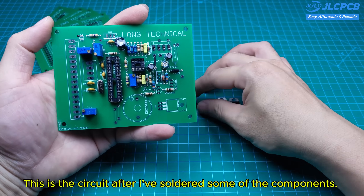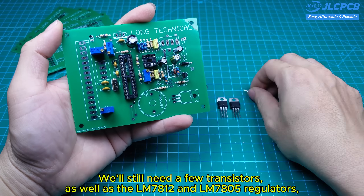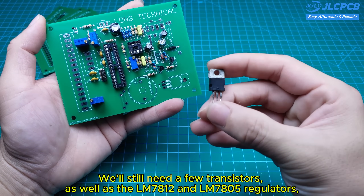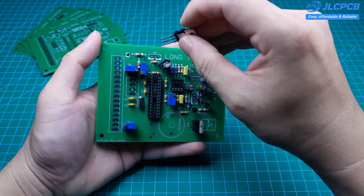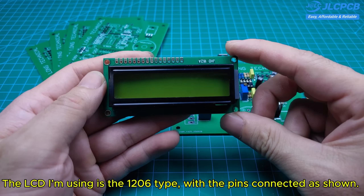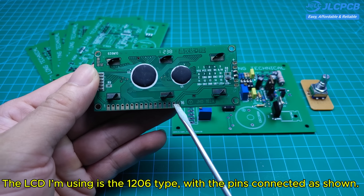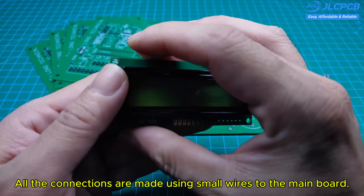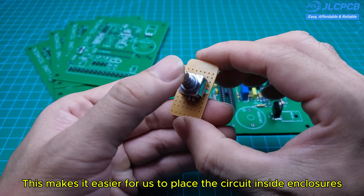This is the circuit after I've soldered some of the components. We'll still need a few transistors, as well as the LM7812 and LM7805 regulators to step down the voltage and supply power to the circuit. The LCD I'm using is the 1602 type, with the pins connected as shown. All the connections are made using small wires to the main board, which makes it easier to place the circuit inside enclosures.